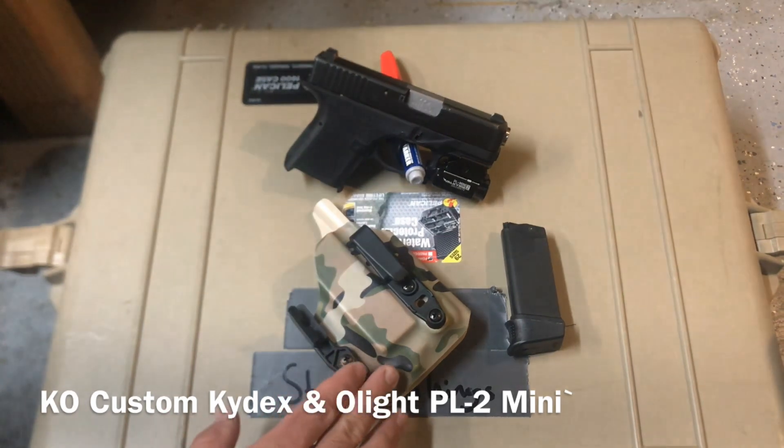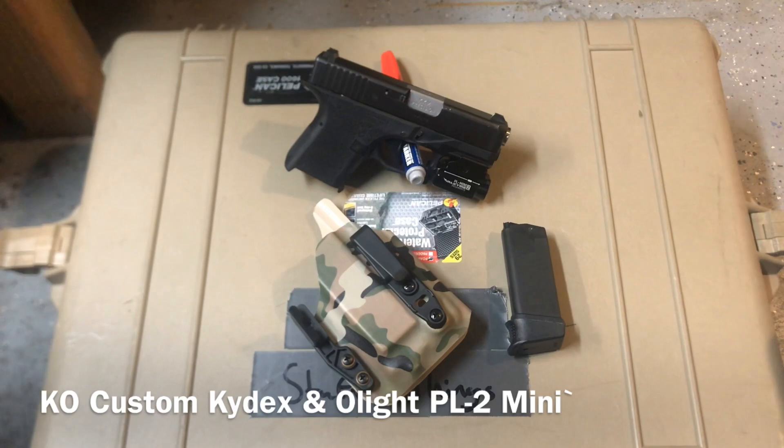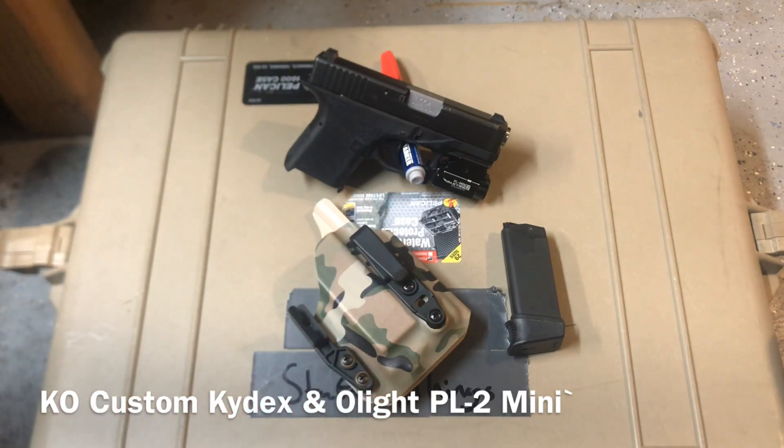K.O. Custom Kydex is making holsters that will fit the PL Mini 2 — that's the heads up I want to give, especially with a 40% off sale coming from Olight. So if you're working with a subcompact pistol that has a rail, the PL Mini 2 is a pretty good option, and K.O. Custom Kydex will be able to hook you up with something that will fit that.